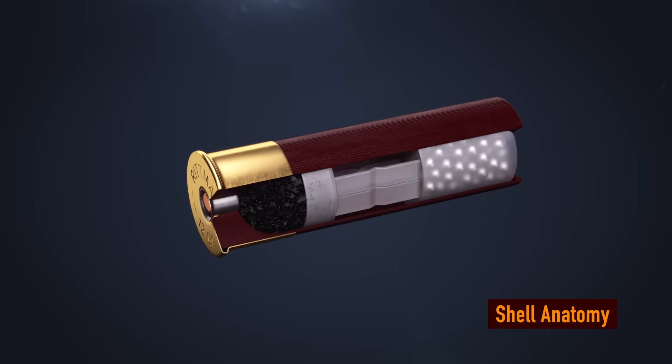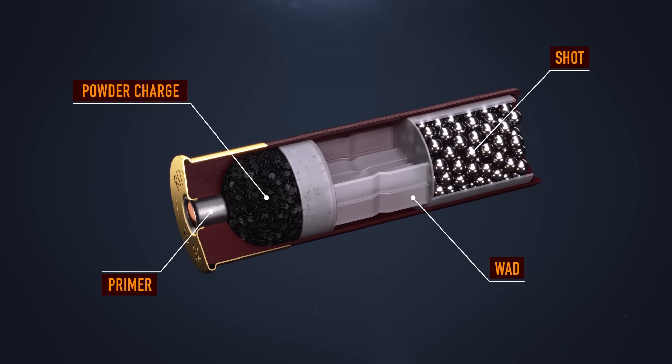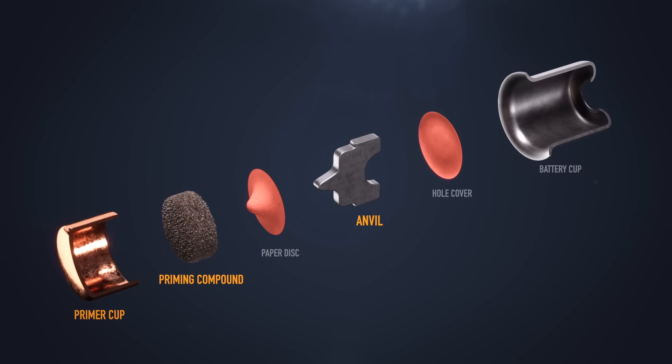The inside of a shot shell contains a primer, powder charge, a wad, and shot, or a slug. Inside the primer is a primer cup, priming compound, and an anvil.